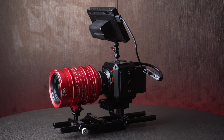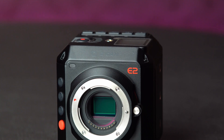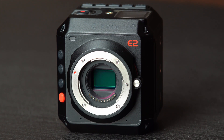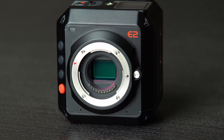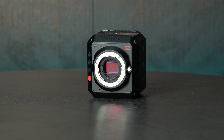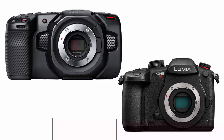The Z Cam E2 features a Micro Four Thirds Wide Dynamic Range CMOS sensor with a sensor size of 19x13mm. You might think that the sensor size is a bit small to be called a cinema camera, but things have certainly changed in the past few years, considering the fact that brands like Panasonic and Blackmagic have released Micro Four Thirds sensor cameras with incredible image quality.